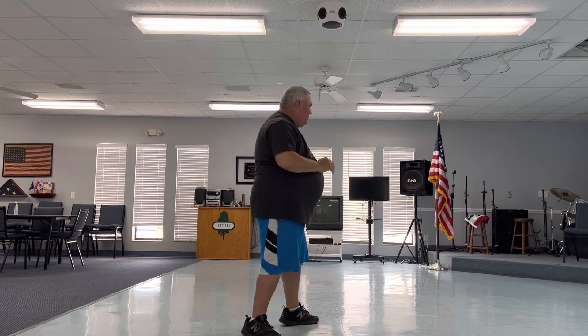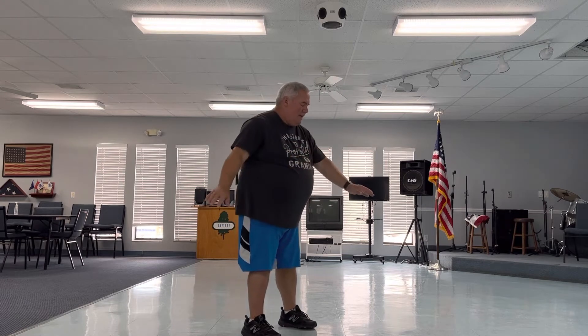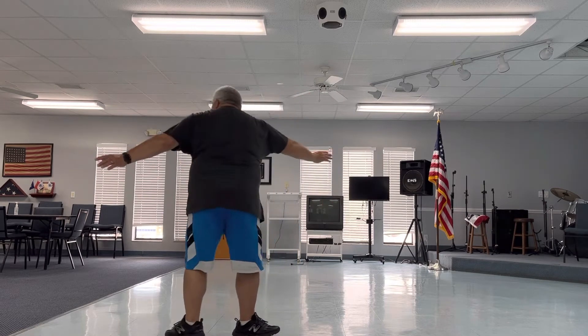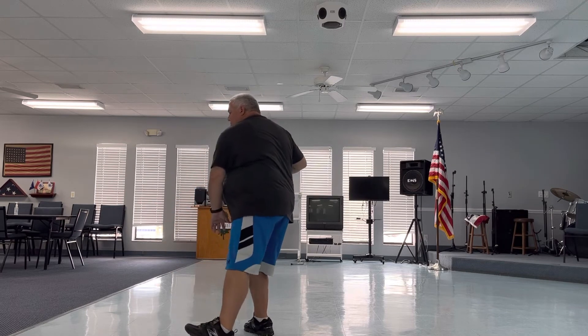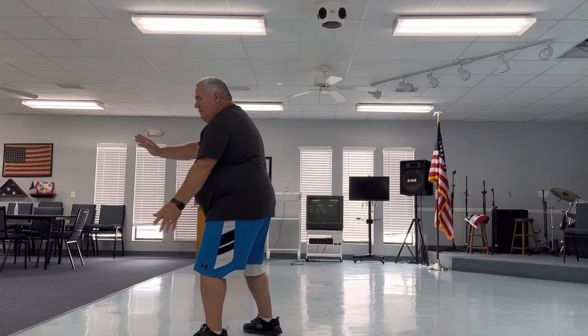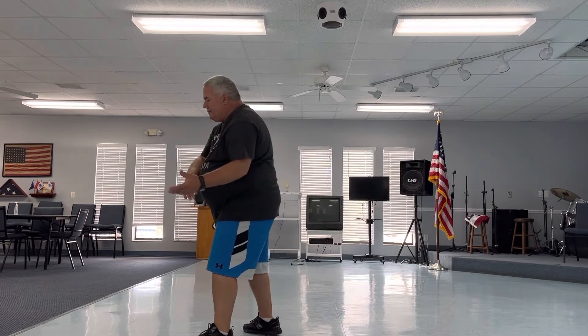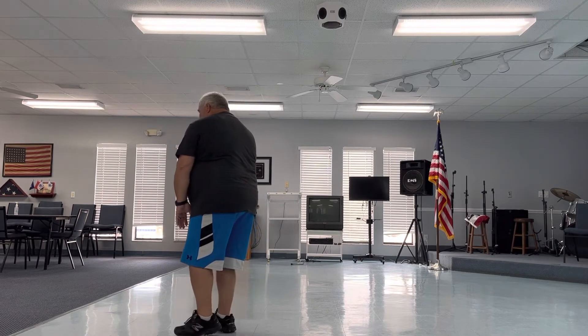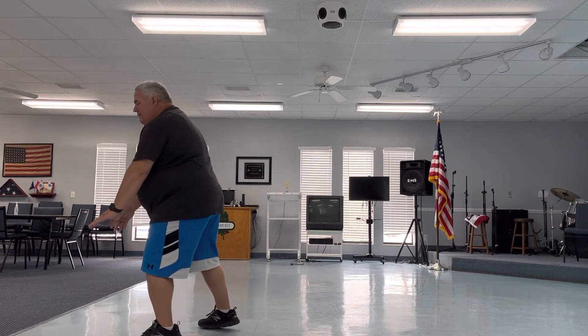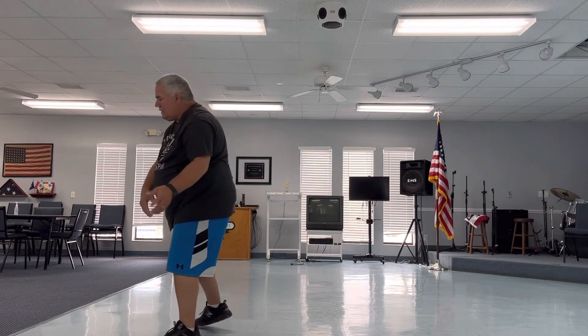And then turn and face east, brush and touch, push, punch.